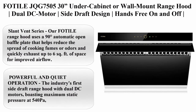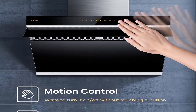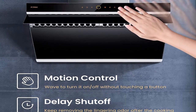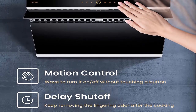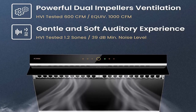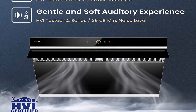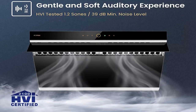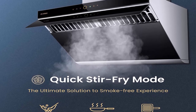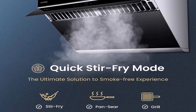Number 1: FOTAL JQG7505 30-inch under cabinet or wall mount range hood, dual DC motor side draft design, hands-free on/off touch screen with 4-speed levels, modern kitchen onyx black glass. Slant vent series: uses an anti-grease automatic open baffle plate that helps reduce the spread of cooking fumes and quickly exhausts up to 6 square feet of space for improved airflow. Powerful and quiet operation: the industry's first side draft range hood with dual DC motors, boasting 540 pascals maximum static pressure, increasing effective extraction rate by 30% compared to traditional range hoods, with noise level as low as 39 decibels.